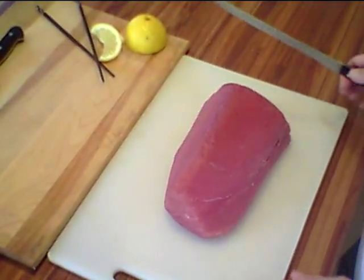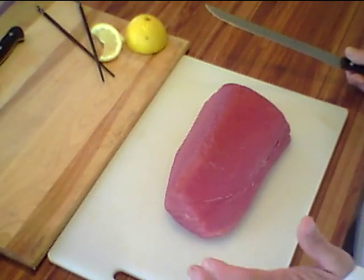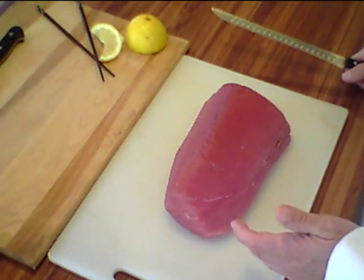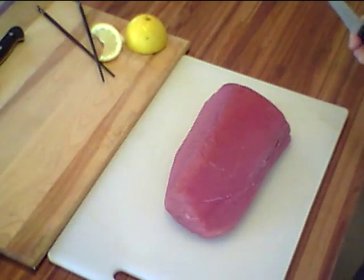What we're going to do this morning is butcher a 5 to 8 pound yellowfin tuna loin into different sushi items. This tuna loin will produce 3 to 4 blocks of saku, strips, ground, and poke cubes.